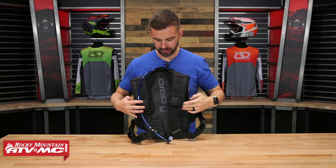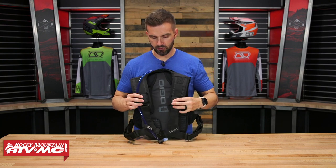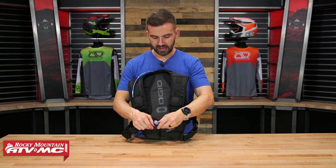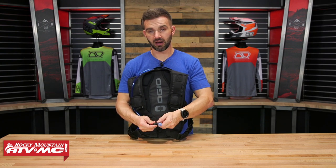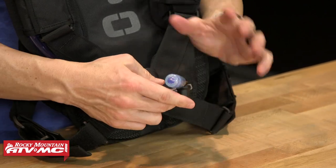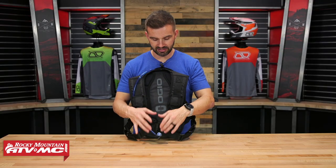Starting with the shoulder straps — the SIP tube you can route over the left or the right shoulder, that's completely up to the rider's preference. What's nice is that the valve does rotate, so that's going to let you get it at the exact angle you want to make it easiest to take a drink.